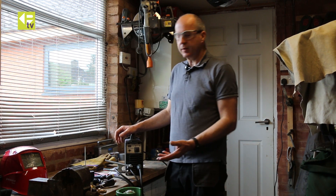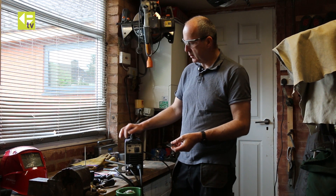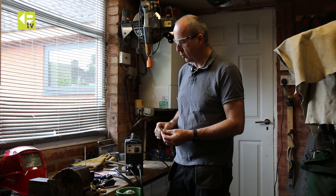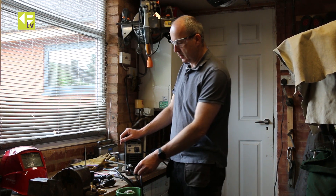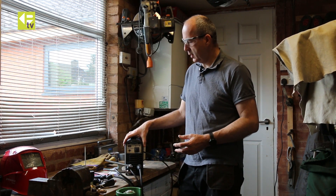Stick welders are great for jobs around the workshop, but the limitation with a stick welder is the minimum thickness of material you can weld. Anything less than two millimeters thick you will start to struggle with burn-throughs if you haven't got a good joint fit-up. So at that point you want something a little bit less aggressive that you can weld thinner materials — and the basic solution is to convert your stick welder into a TIG welder.